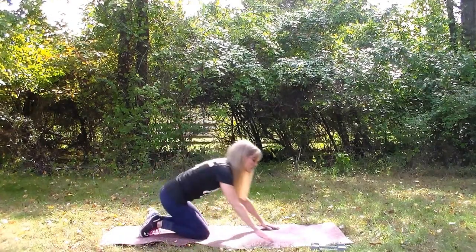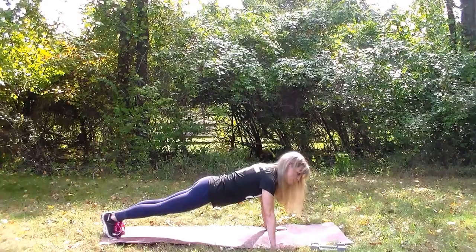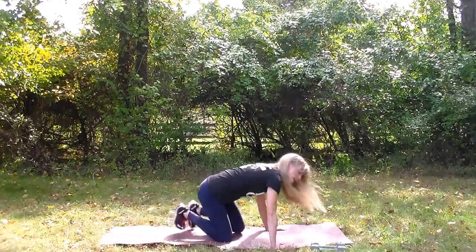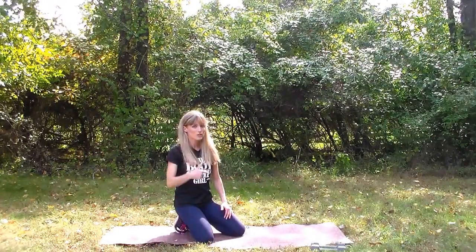Level three is on the feet, keeping a nice tight plank position — all the way up and down. There are other variations to push-ups. As you get stronger, you can always move up to even more challenging variations.